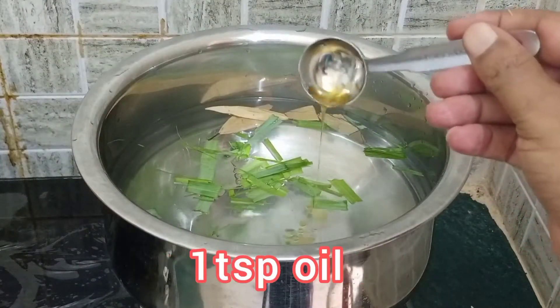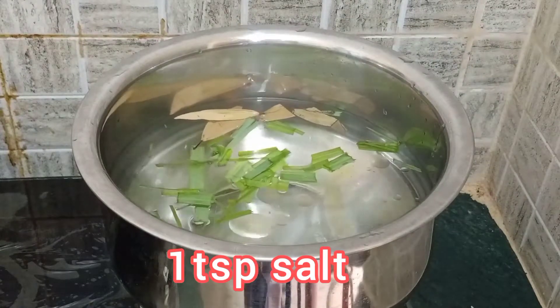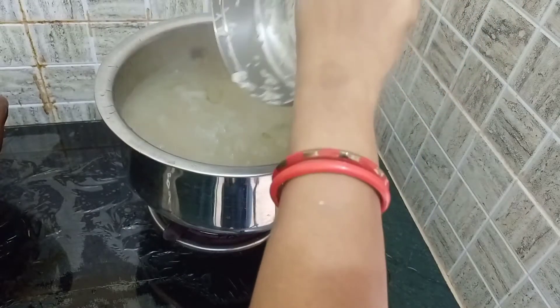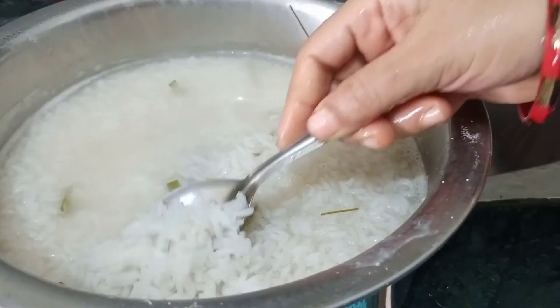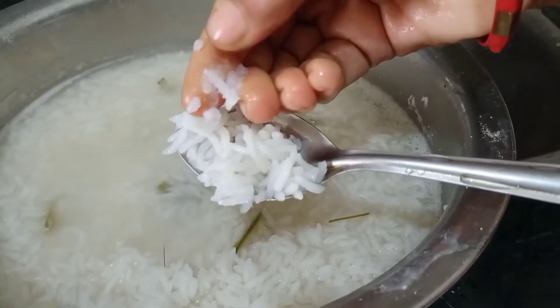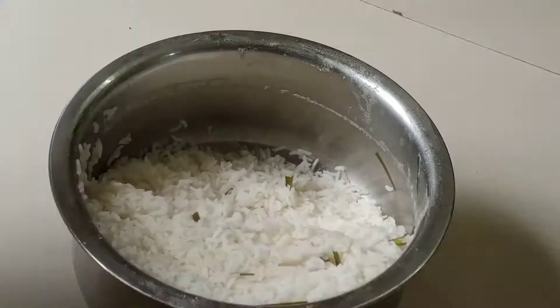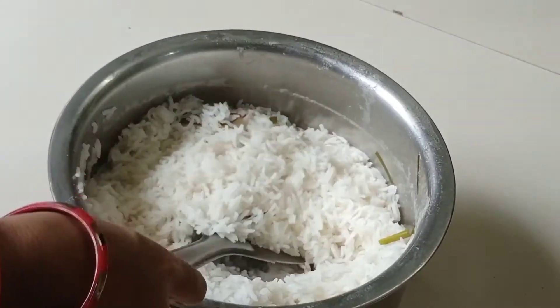Add 1 teaspoon oil and 1 teaspoon salt. After boiling, add the soaked rice, cover and cook. Check the rice after a few minutes. When it is 90% cooked, switch off the flame and drain excess water. Open the lid, allow the rice to cool down, and remove the lemongrass leaves from the rice.